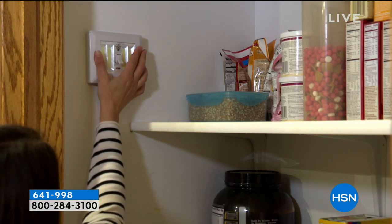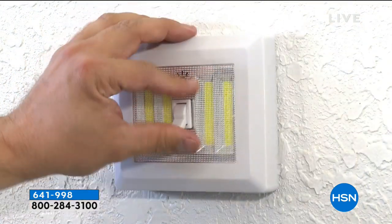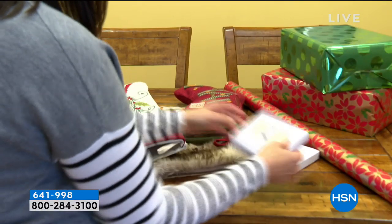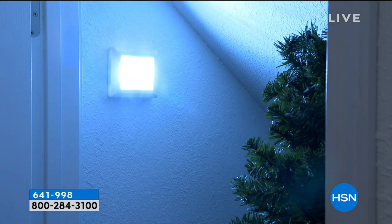I love that you can just stick this up any place and it's like a regular light switch. As soon as you switch it on, you get these bright COB LEDs. These are really bright — you warned me. These are really bright.